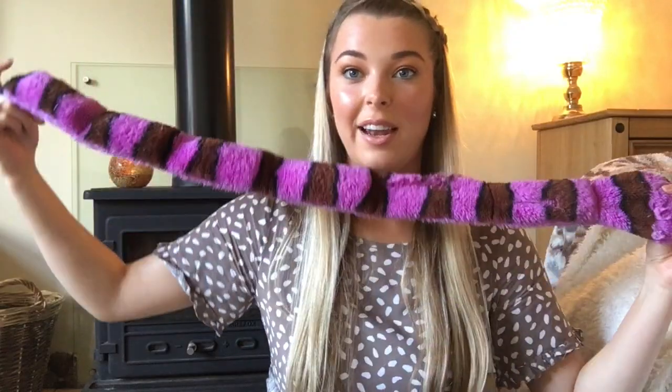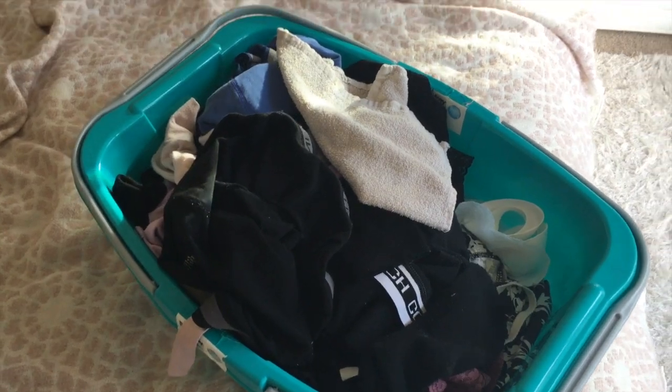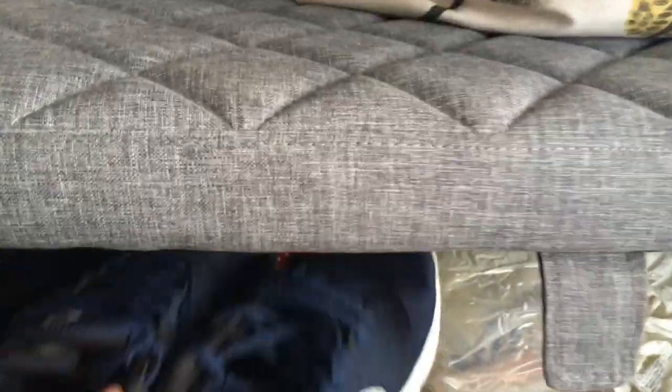The second part of my afternoon routine, once I finish work, is a quick 15-minute declutter. That includes picking up Murphy's toys — they go absolutely everywhere — organising any paperwork from the workday, putting laundry away, folding blankets, and just doing a quick check in every room to see what needs to be tidied or put away.